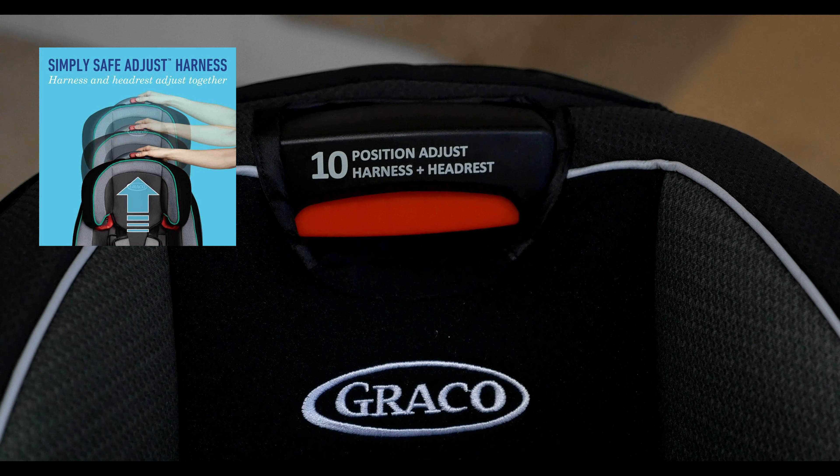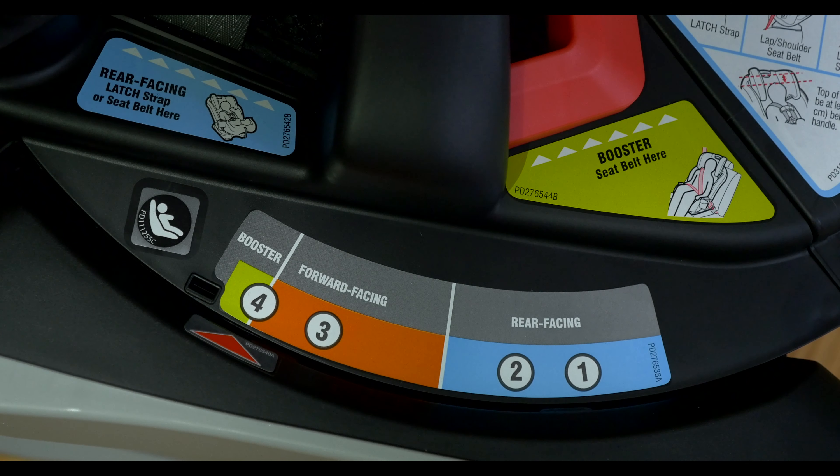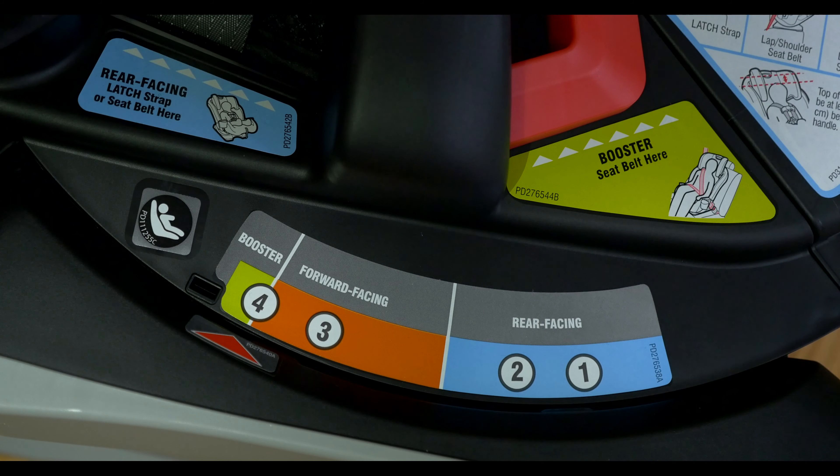The Simply Safe Adjust Harness System adjusts the height of the harness and headrest in one motion. This ensures that your child is always properly secured. The seat reclines in four positions in rear and forward-facing modes, which keeps your child comfortable.